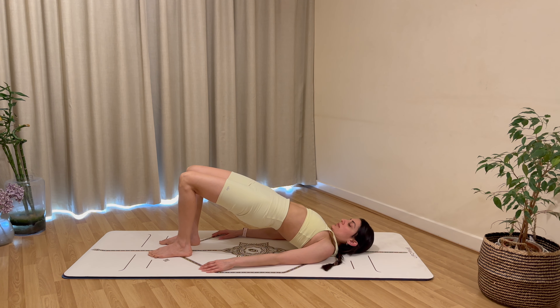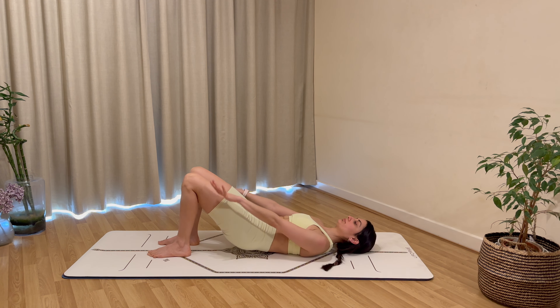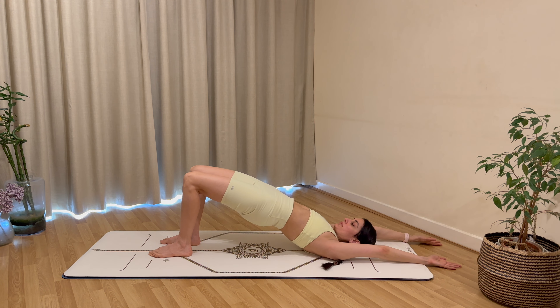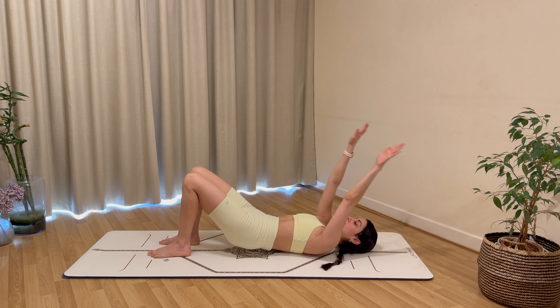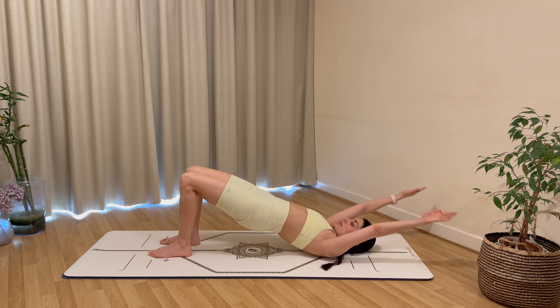Let's repeat the bridge and add some arms. Exhale to lift up, inhale to hold at the top, exhale to come back down. The next time you lift the hips, reach your arms overhead, then bring everything back down again.